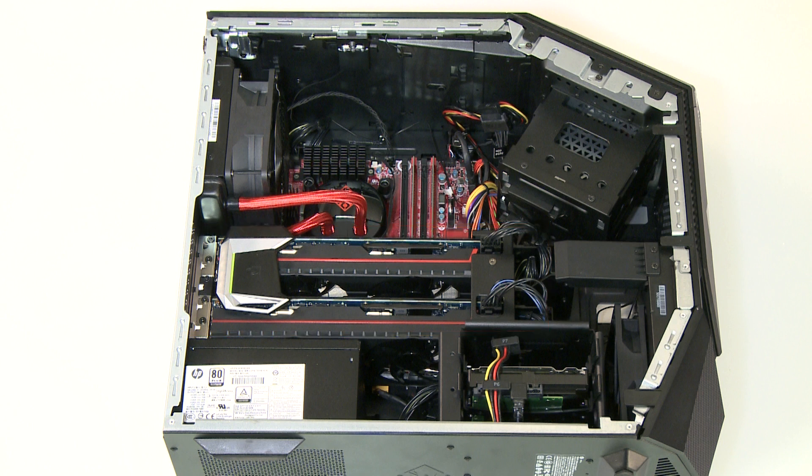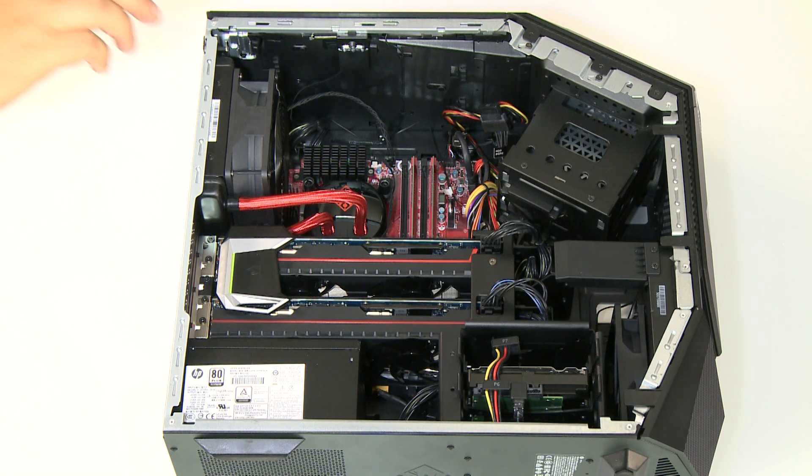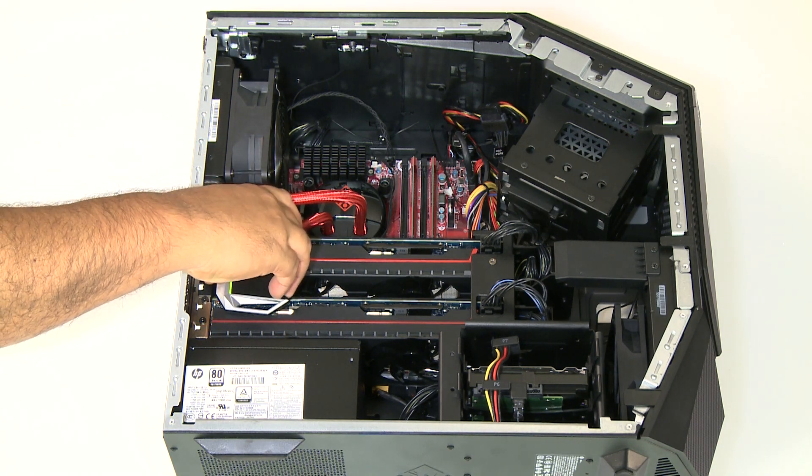Inside the case, locate the video card or cards. If multiple video cards are installed and use a bridge, remove it by lifting it straight up and out of the computer.